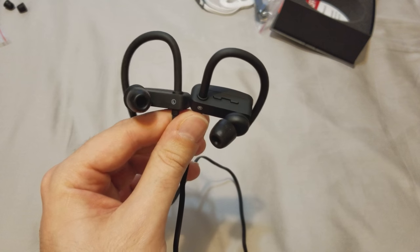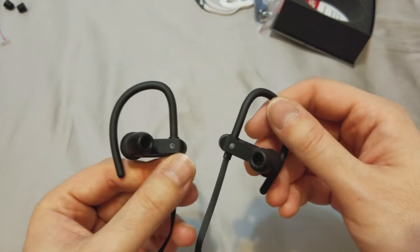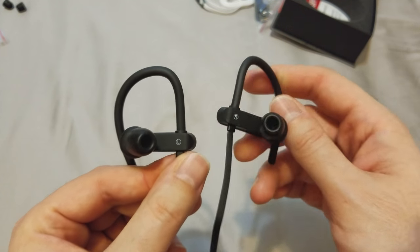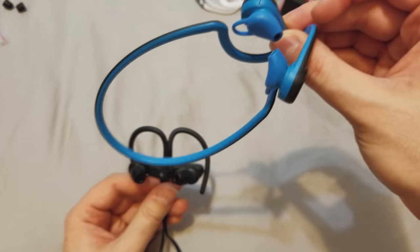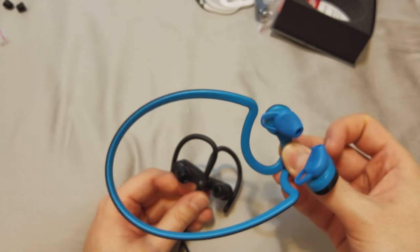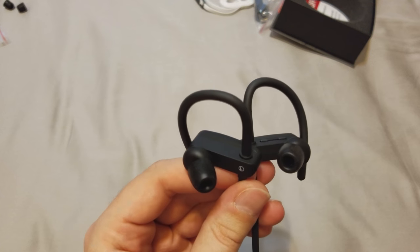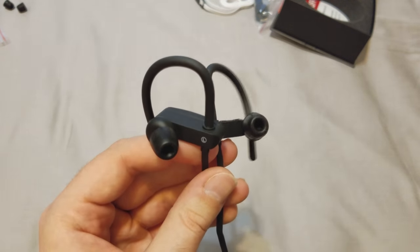I usually listen to heavy metal at the gym, and there is some noise canceling going on. These get the job done — they're very comfortable, wrap around your ears, and don't pop out. I was sprinting on the treadmill and they did not come out at all. I like them better than my Plantronics, which had no noise canceling. Sweat still gets into these slightly, but it's far less of an annoyance than the Plantronics where sweat got in almost every five minutes.